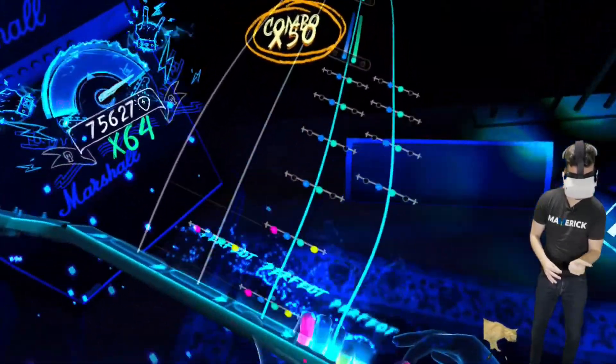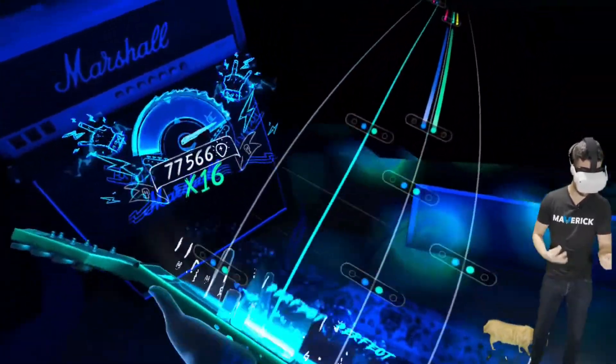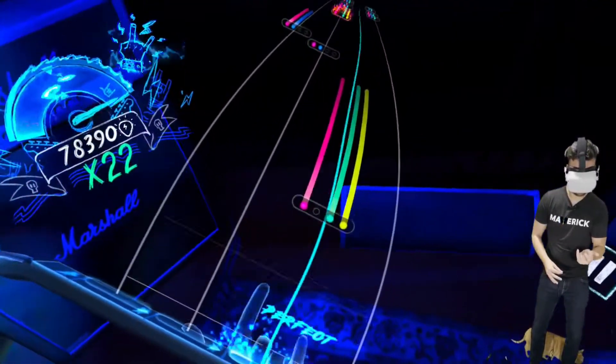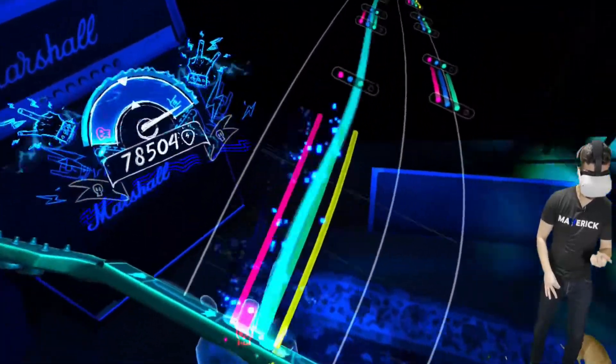For the second trick, it's gonna be a possibility for you to boost your score. The way to do it is by vibrating the handle of the guitar. When there are long notes, just like right now, if you vibrate the handle of the guitar really fast, you can get bonus points to improve your score, like I'm doing right now in the video.